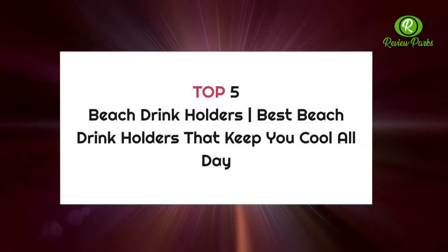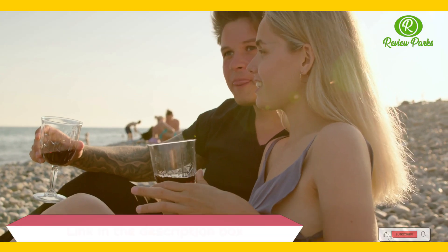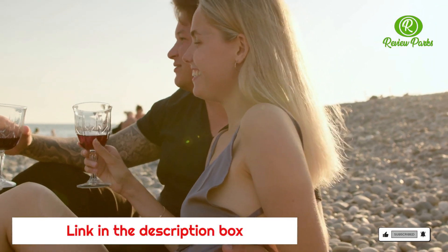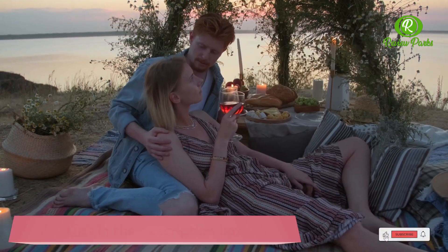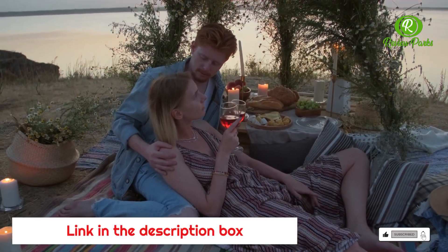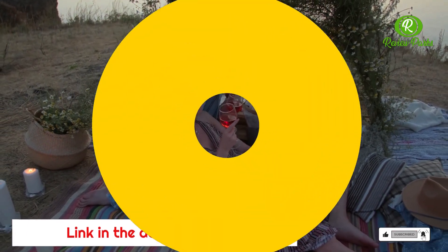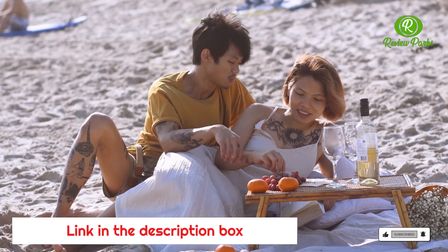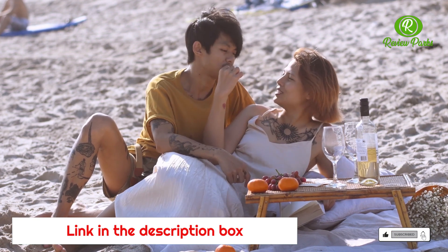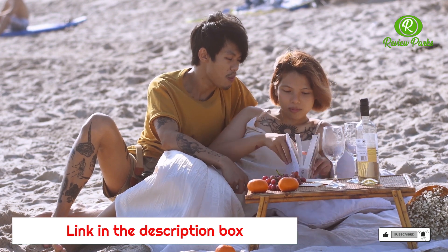Top 5 beach drink holders — the best beach drink holders that keep you cool all day. If you plan on spending the day out in the sun, it's a good idea to stay well hydrated. But getting a can, bottle, tumbler, or cup to remain upright on the sand can be tricky. These beach drink holders solve that problem and will let you conveniently sip away at your beverage of choice without worrying about it tipping over or being carried off by the wind.